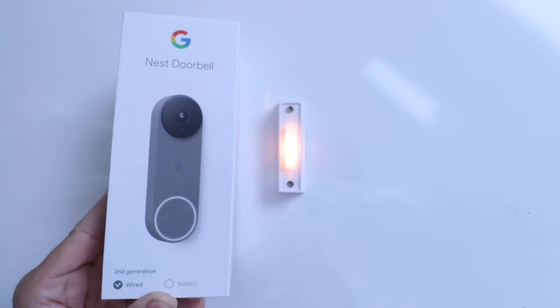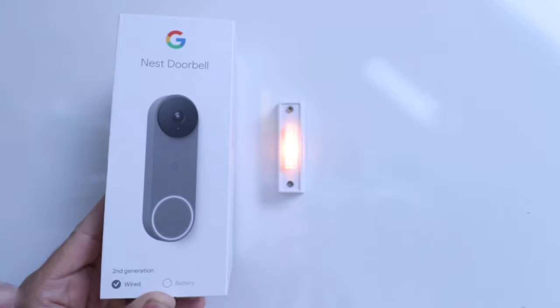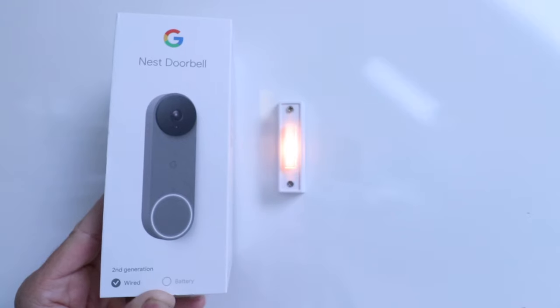Hi, One Hour Smart Home here, and today we're going to show you how to install a Nest Doorbell Wired, which is the second generation Nest Doorbell that just came out in the fall of 2022. So let's get started installing this Nest Doorbell Wired.